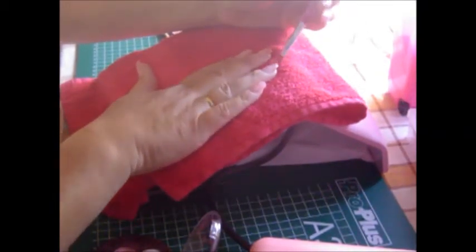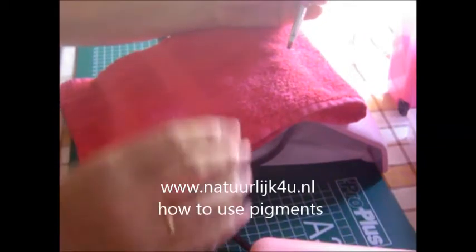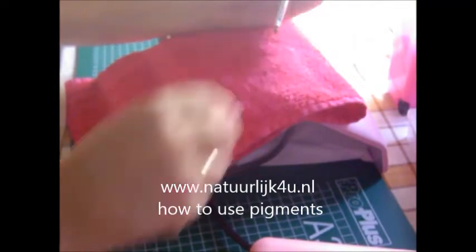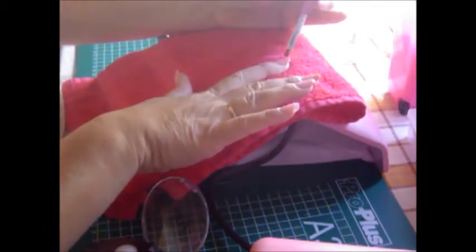I hope you all can see it. The most important thing to work with eye shadow pigments is that it is pigmented. And some of them are, some of them are not. That is just a matter of trial and error.